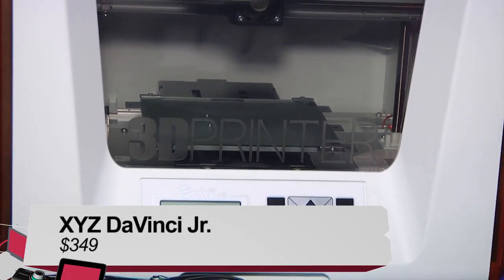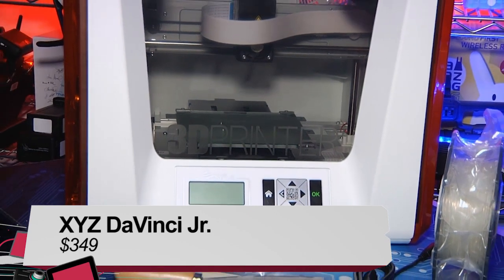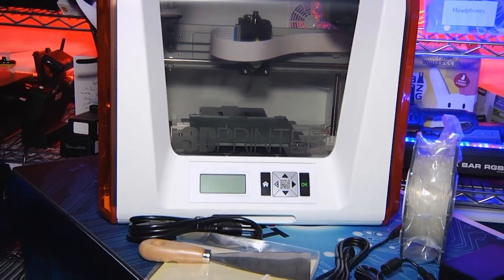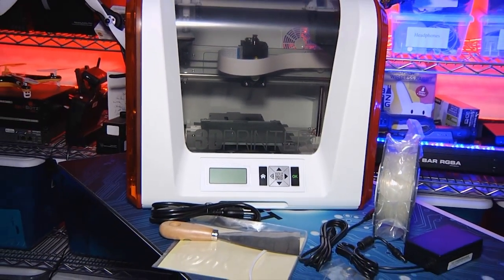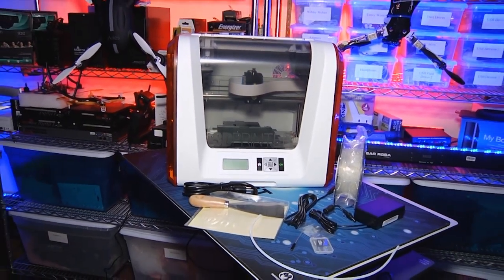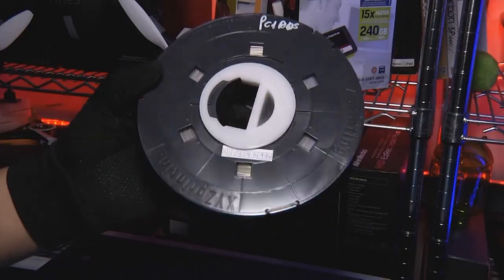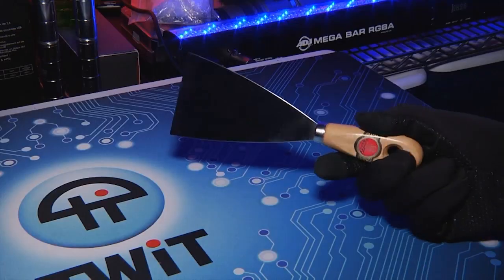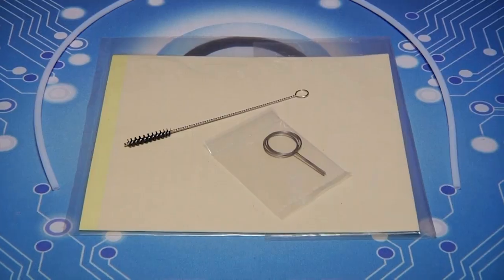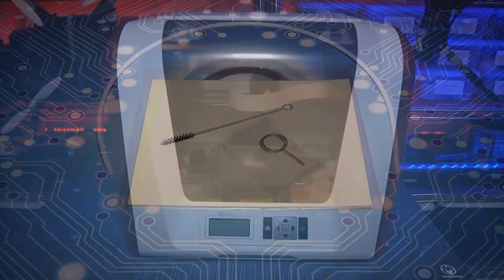The DaVinci Jr., as the name might suggest, is the smaller, less expensive brother to XYZ's DaVinci 1.0. At $349, it's a full $150 less expensive than the original, but it maintains many of the features of the more expensive model. Out of the box, XYZ includes everything you need to get going: 100 meters of clear PLA filament, a build scraper, SD card, bed tape, head cleaners, power and USB cables, and a filament guide.